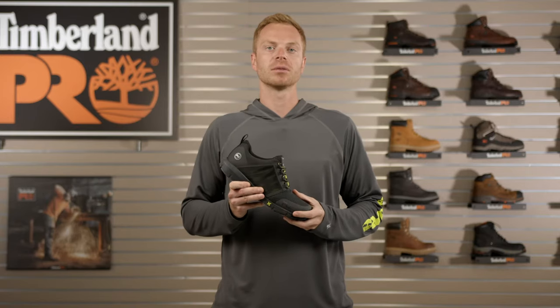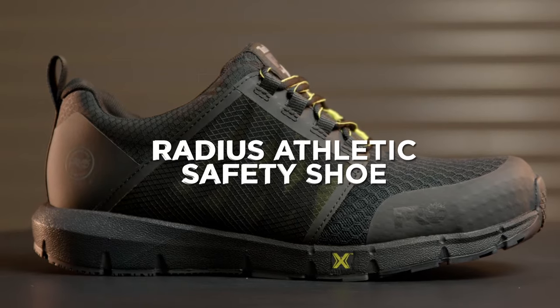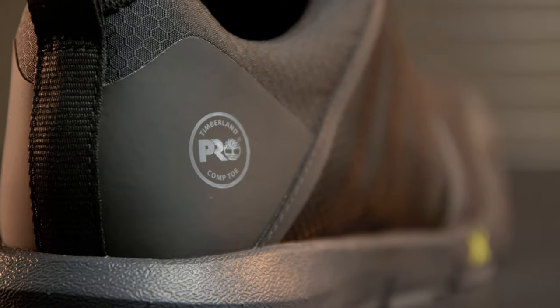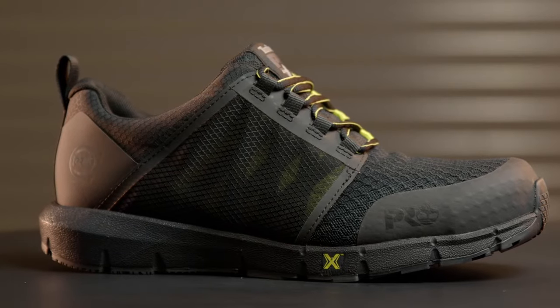Hey everyone, I'm Ryan from Timberland Pro and this is the new Radius Athletic Safety Shoe. The Radius combines athletic performance with job site protection. The Radius is all about lightweight flexibility and it brings everything that you'd expect from an athletic shoe onto the job site.